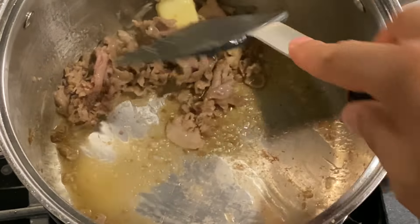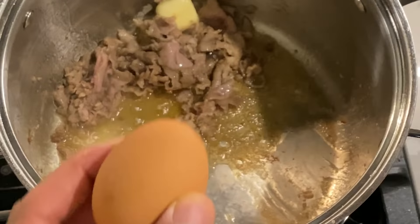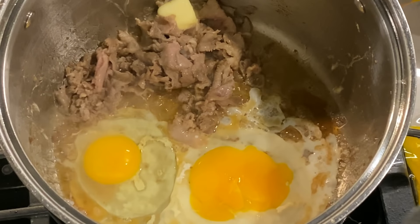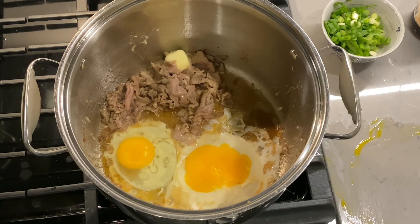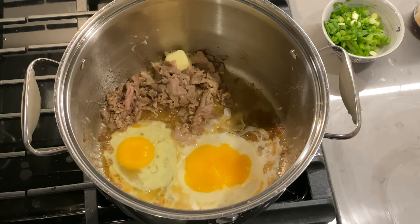I'll turn the heat up slightly and add two eggs. Whoops — I dropped one, didn't mean for that to happen. Let me clean that up and crack this egg properly. I'll grab another egg. In chef's school we call that 'it sometimes happens.' Put another egg in there and clean up the mess — in chef's school we call that cleaning up the mess.